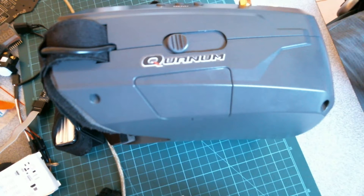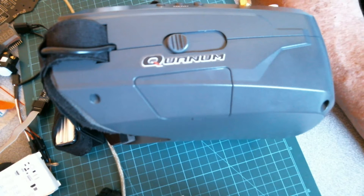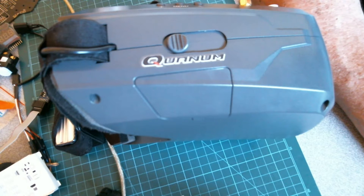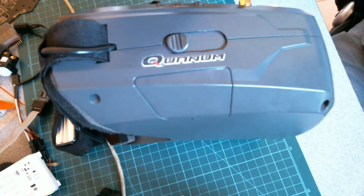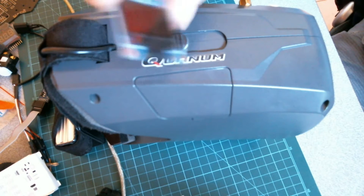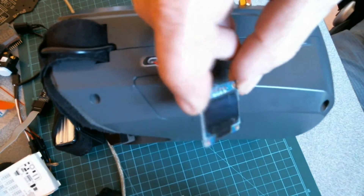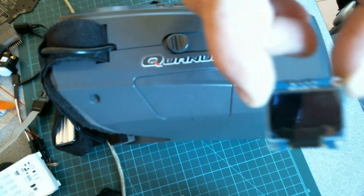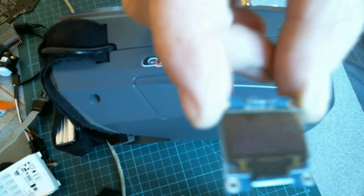We just saw a bit of footage where I was using the Quantum Cyclops goggles. I'm really enjoying them — they're a lot more comfortable and fit better than the old version one. I had a good little item turn up in the post this morning and it's a lot smaller than I imagined. There it is — that's the OLED screen that's going into the next section of this Quantum goggle hack.